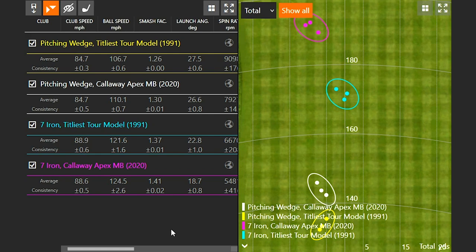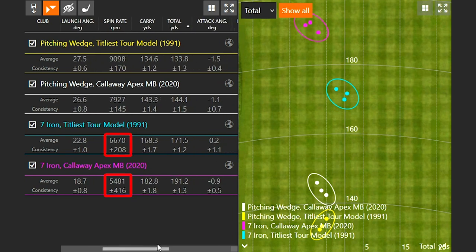I was actually swinging the Titleist Tour model just a little bit faster — 0.3 mph — so pretty close. But I lost three miles an hour of ball speed with the Tour model versus the Apex MB, so naturally I'm going to get a little less distance. The ball was launching four degrees lower with the Callaway Apex MB — 18.7 degrees versus 22.8 degrees with the Titleist Tour model. That's a huge difference because at my swing speed, I need to launch the ball lower; otherwise it's going to get up and spin a lot. There was about a 1,200 RPM difference in spin.